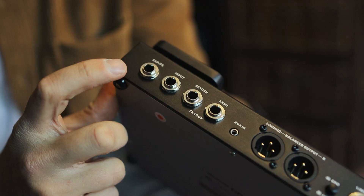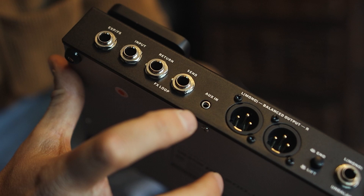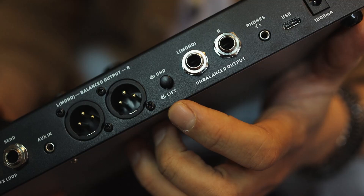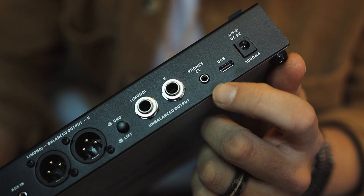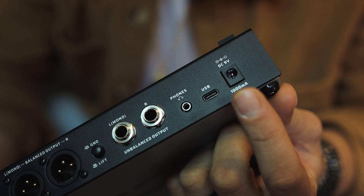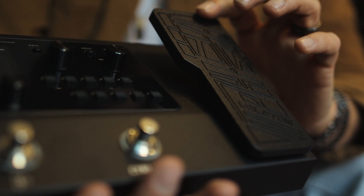Let's have a look at the back panel with our ins and outs. We have one expression pedal or foot switch in, we have a regular input for your guitar, we have an effects loop with a send and return, we have an auxiliary in, and we do have a balanced output left and right. This little button here is a ground lift — very useful. Then we have an unbalanced output, a headphone out, a USB — this is a USB-C — and then we have our 9 volt power input right there.